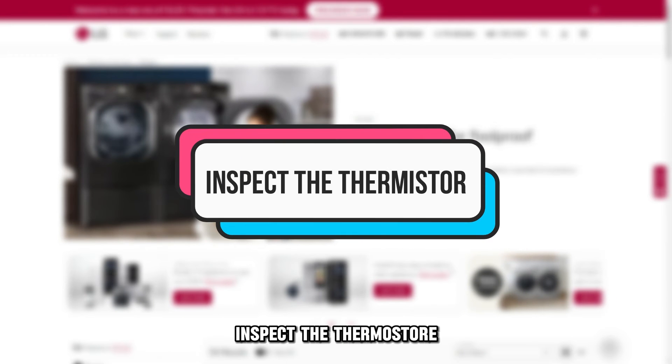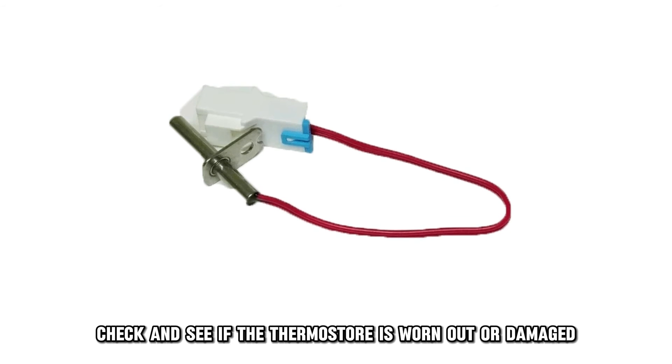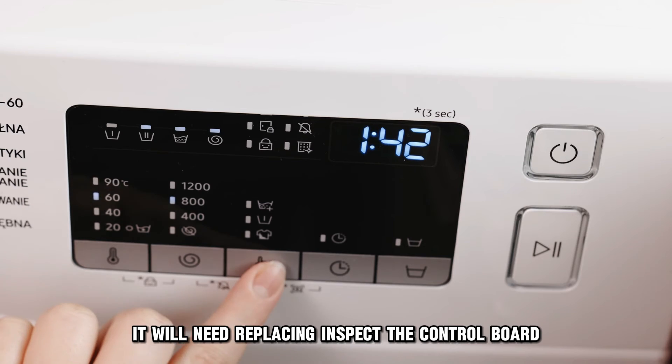Inspect the thermostat. Check and see if the thermostat is worn out or damaged. If either scenario is valid, it will need replacing.